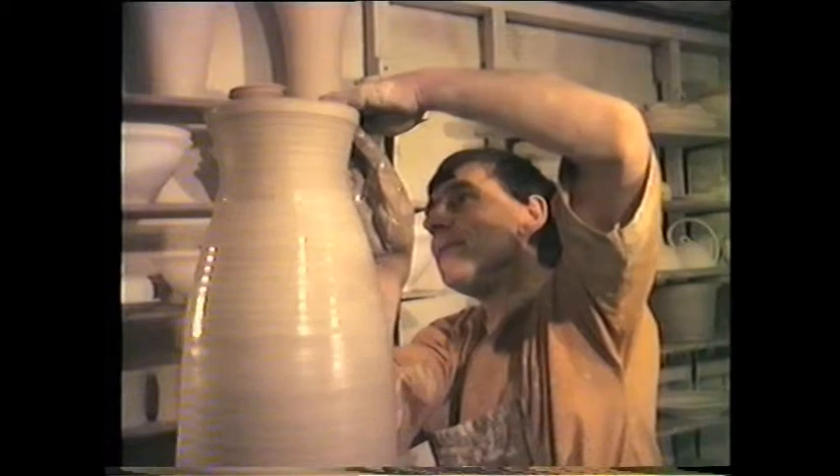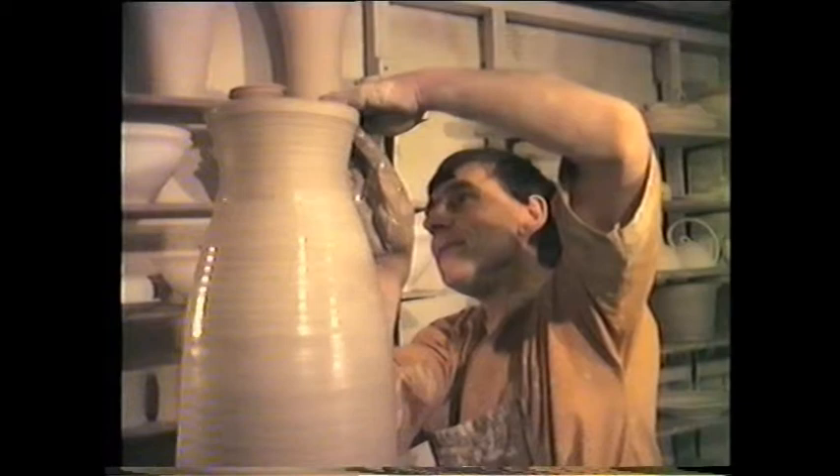The lip is turned true, while throughout the entire process the potter's left foot is continually kicking to keep the wheel revolving.